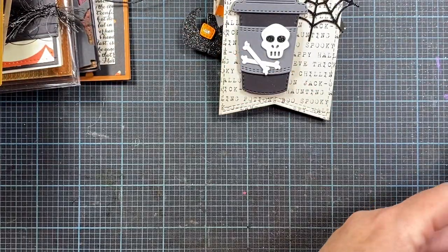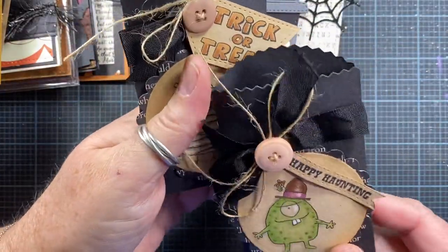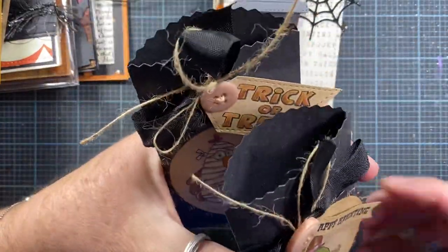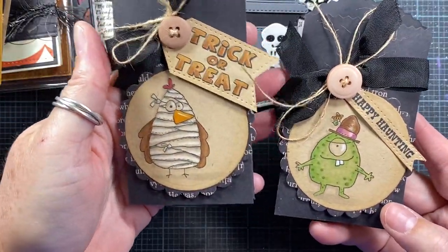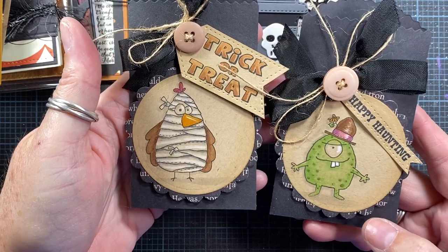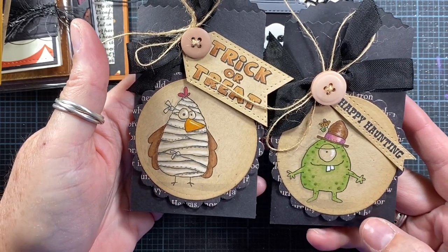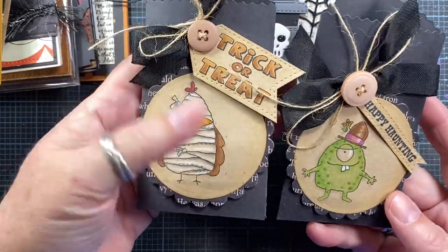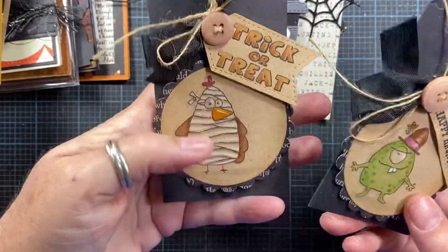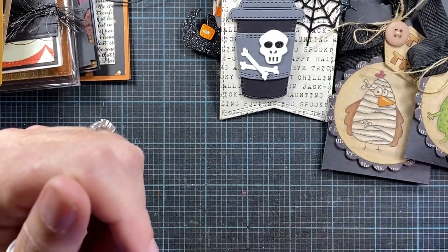Here are a couple little treat holders that I made. This is using a Sizzix die — I think it's called the brown bag die — and it actually creates a little bag. I colored up a couple of my Whippersnapper Halloween images and adhered them to a little craft circle with scalloped edging. I added a sentiment with a button and some twine. These turned out really cute and would be really fun just to slip a little candy bar or even some pencils inside.